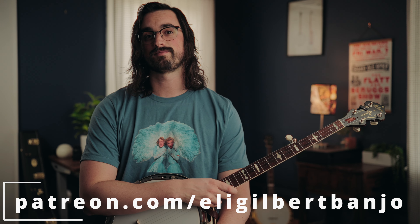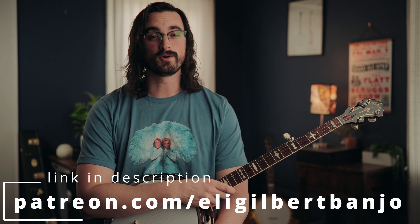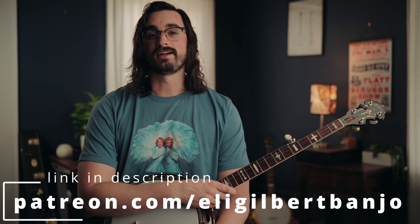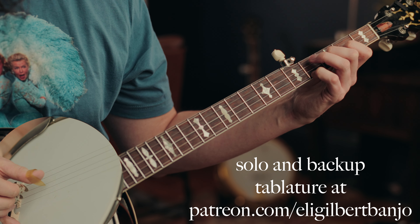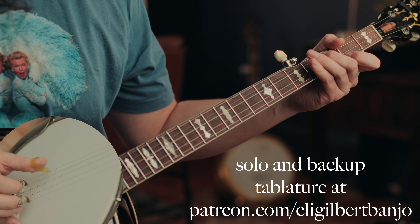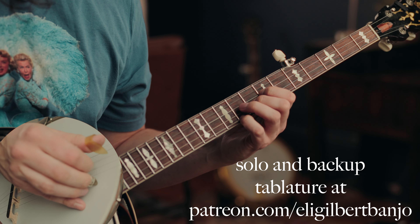But if you're not quite ready for that yet, or maybe you want to try learning it by ear and then check your answers, you can get a PDF of the tablature for that solo at patreon.com/EliGilbertBanjo. Patreon is where you can get all the tablature to all of my videos, as well as a bunch of bonus content — like an example of some of the backup that I would play on this song, Letter From My Darling. So go ahead and check out Patreon; there's a link in the description of this video.